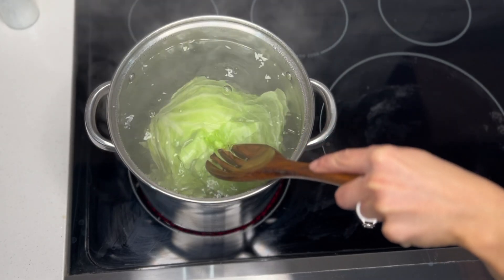And that's it! Just look at how amazing these cabbage rolls turned out. I like to serve them with a side of mashed potatoes.